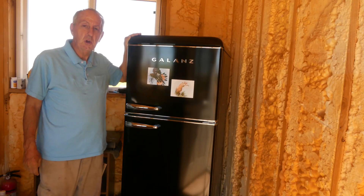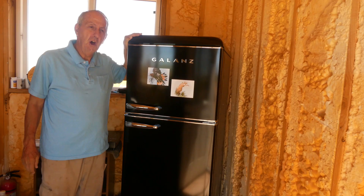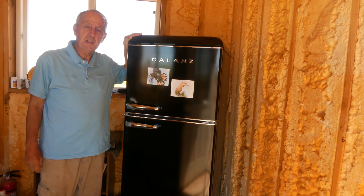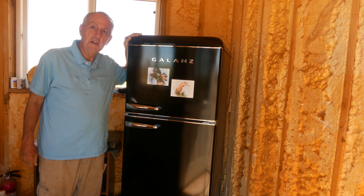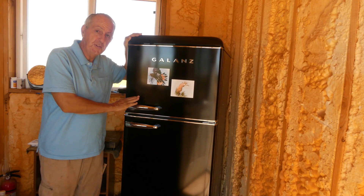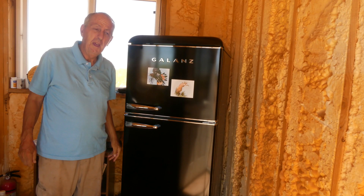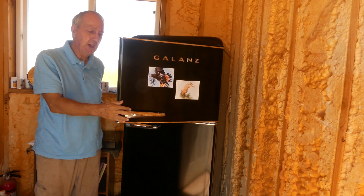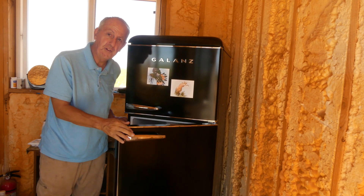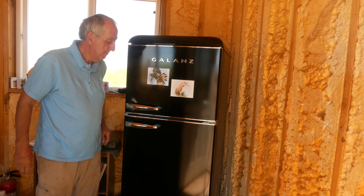When I first moved onto my property I was in a tent, which meant I could only have canned foods and things that wouldn't spoil. In January of 2021 I got this wonderful refrigerator from Home Depot — it's called a Galanz and it's a retro style with the old-style handles like we had when I was a kid.